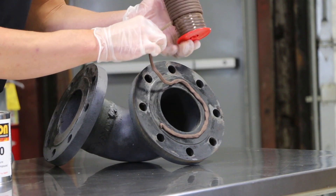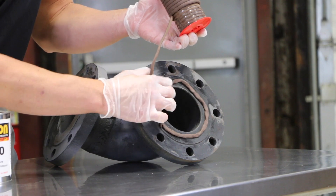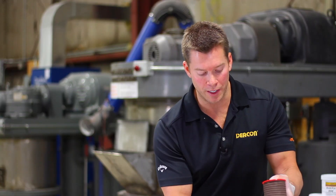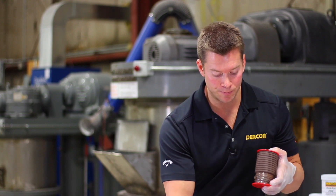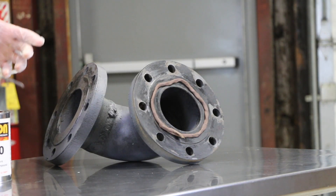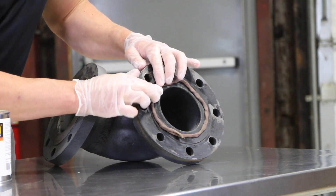As you can see, this product will adhere to a vertical flange face. Once you get to the end, simply pull the product apart and cross over the ends.